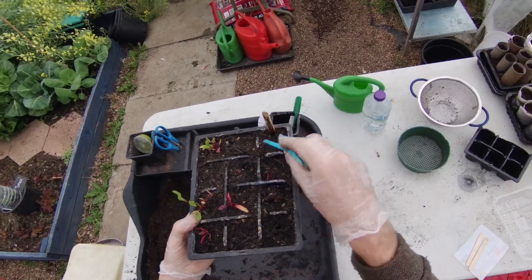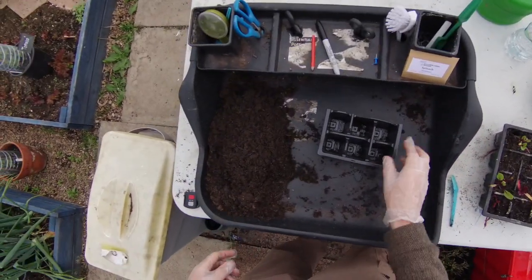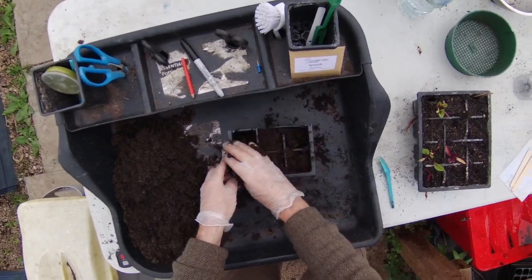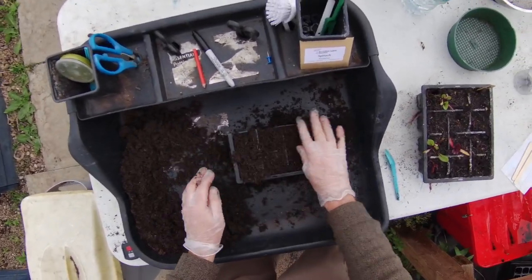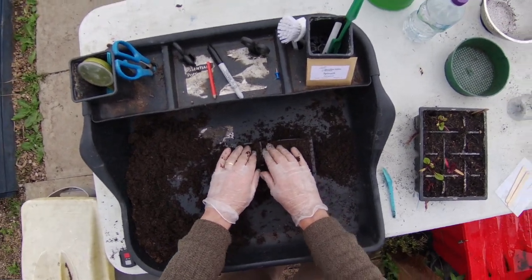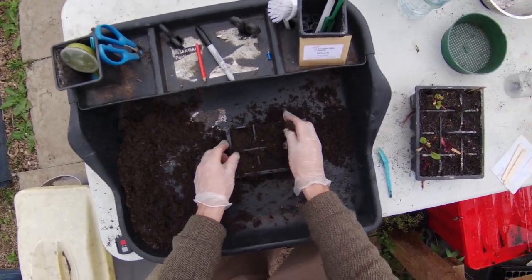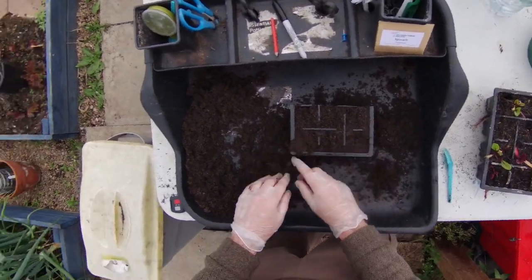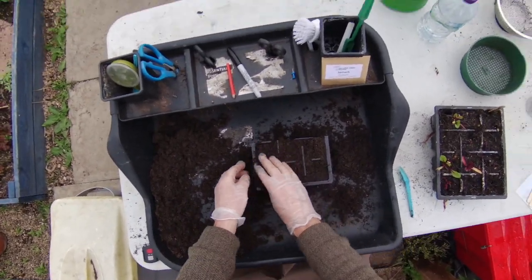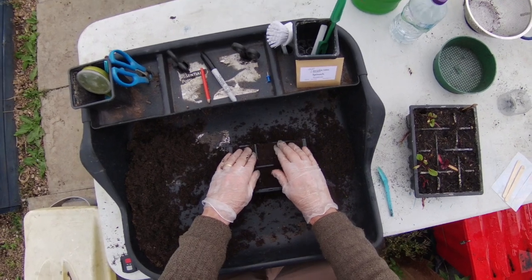To get started, take your bedding plant tray or container and cover it with compost, filling up to the top. The compost needs to be fairly compact, because if it's too loose, there are gaps between the cells and the plant can't get into contact with the compost to draw the moisture and nutrients it needs. So I'm using my fingers to firm it down — not too hard, just gentle pressure — making sure all six cells are done.